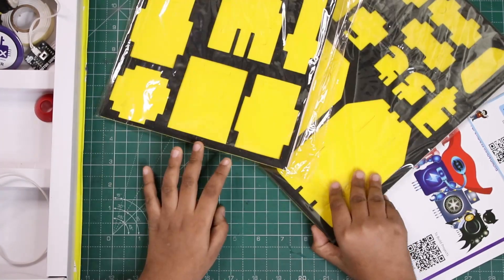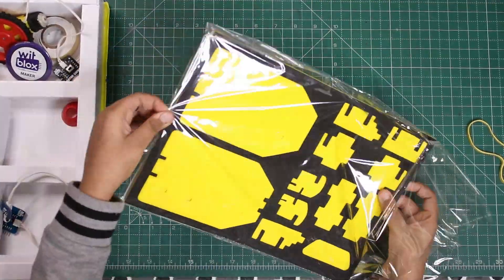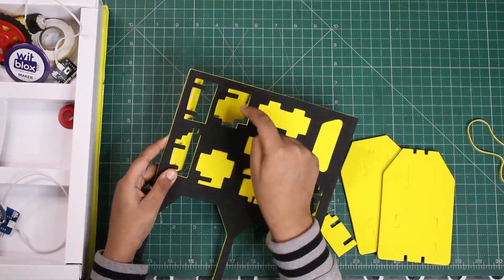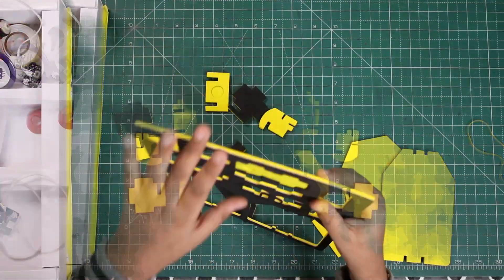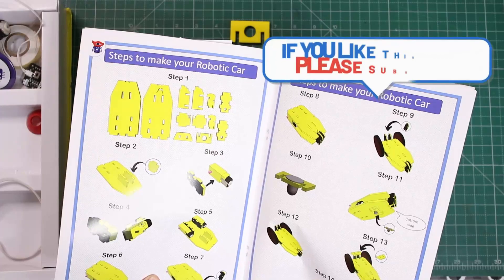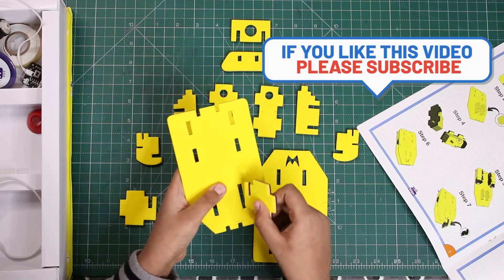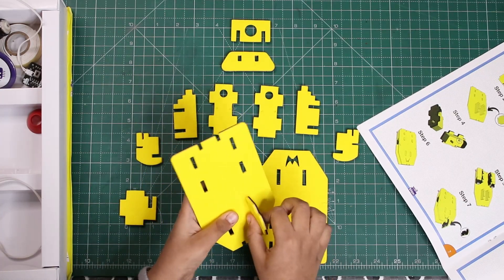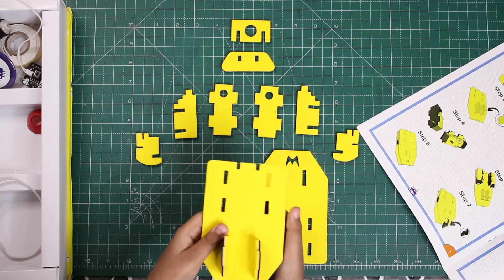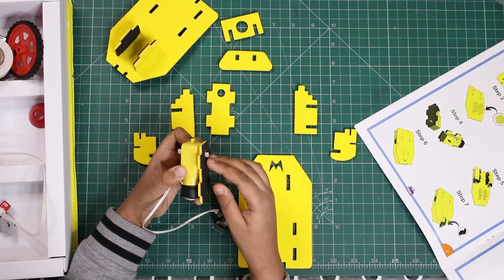Now we'll make a robot — I am making the robotic car. I'll take out all the parts. I've taken all the parts out of the stencil. All the steps are in the instruction manual. First we'll take the big piece and attach these pieces together. Now we'll take a motor and with double sided tape, paste it here.